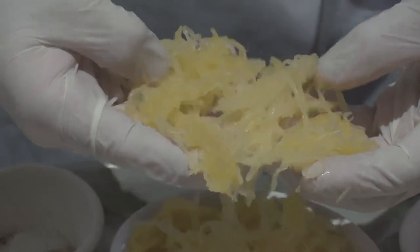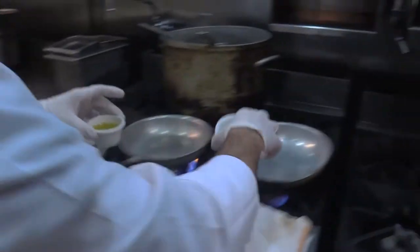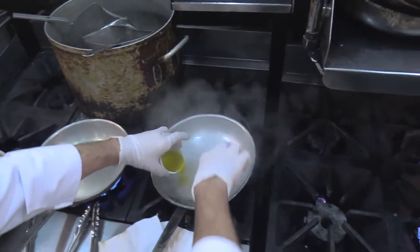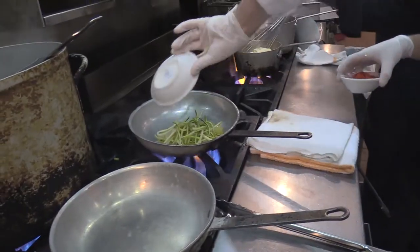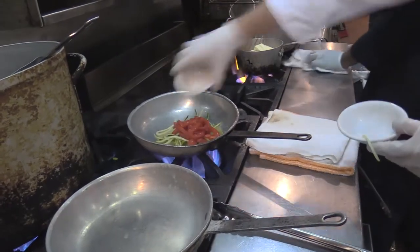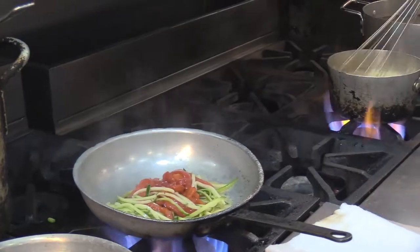That way the spaghetti squash can get all nice and stringy. You simmer it in a sauté pan with water and olive oil, then you put zucchini in the pan. You cook those with the peppers for a little bit, and then after it cooks down and the zucchini becomes translucent,